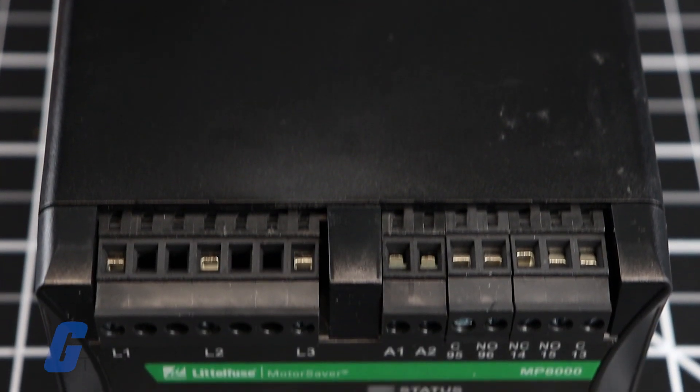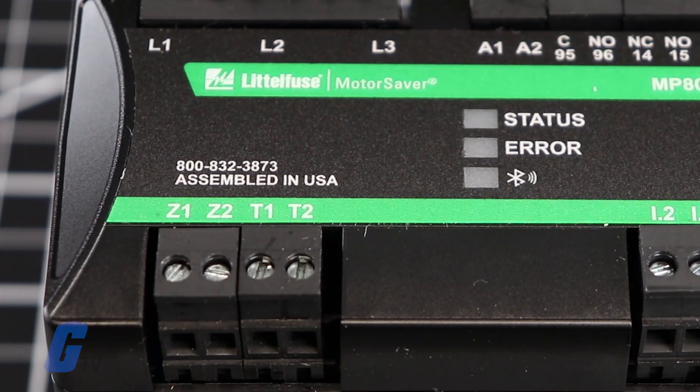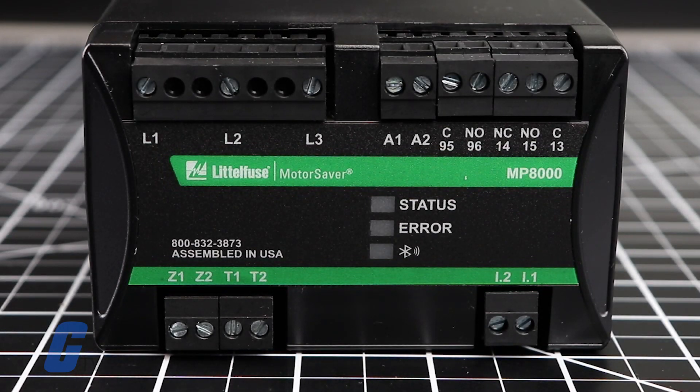Additionally, the relay features inverse time over current elements suitable for overload protection, and all relay models provide monitoring functions.